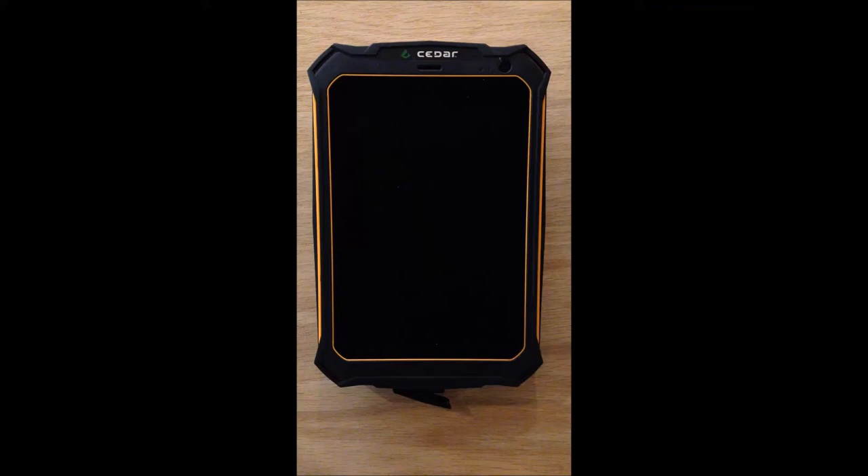Hi there, friends. This is Jana with Cedar Tree Technologies. Today we're going to get you started with your CT7 rugged tablet.